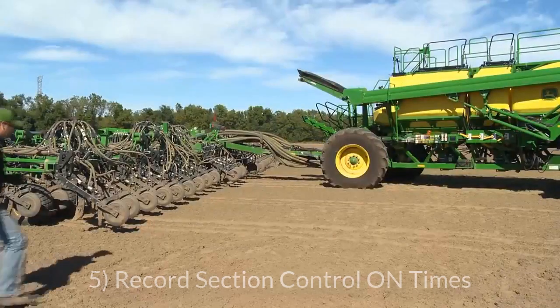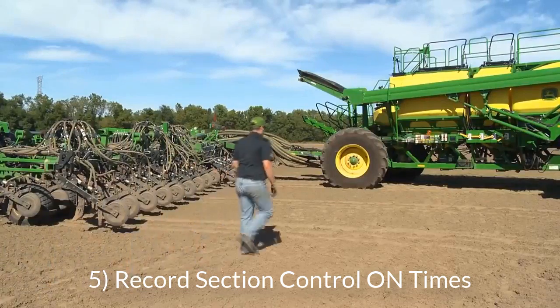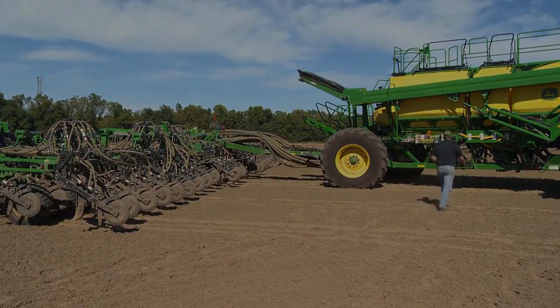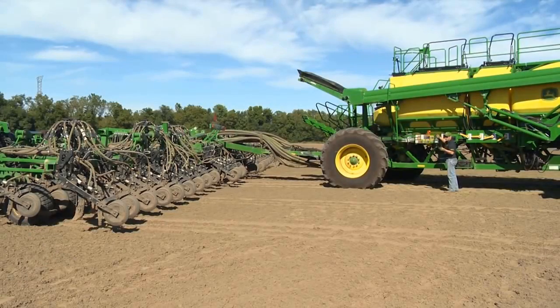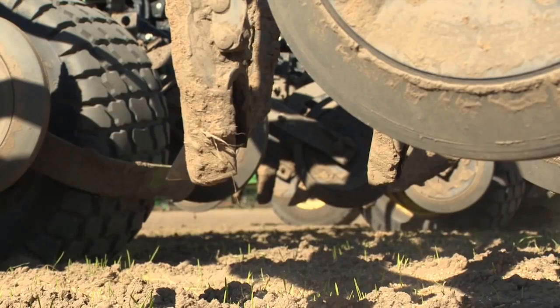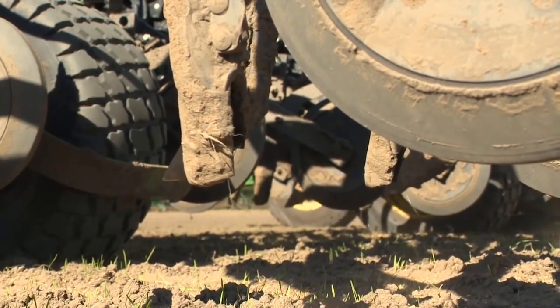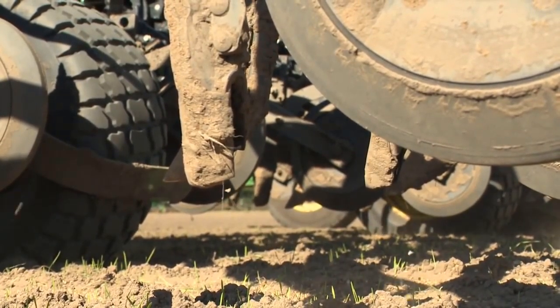You will now record the turn on time for the outer opener of the outer section by using a stopwatch. Hold down the calibration switch and start the stopwatch. Once there is a constant flow of product coming out of the opener, stop the watch and document the time. Typical on and off times should range anywhere from three to six seconds. Repeat this process four times and average the value.